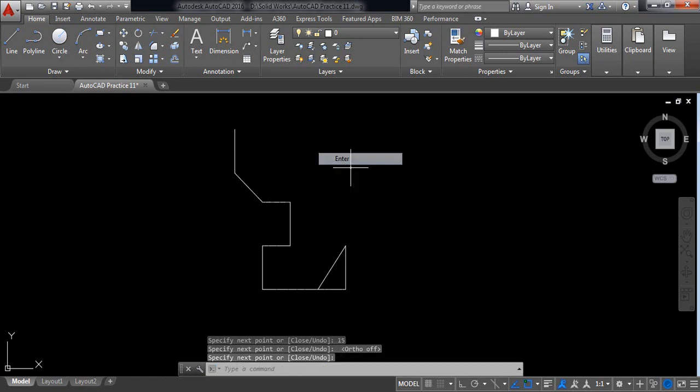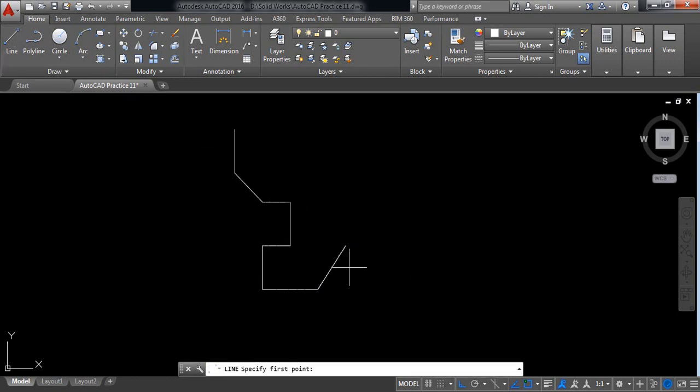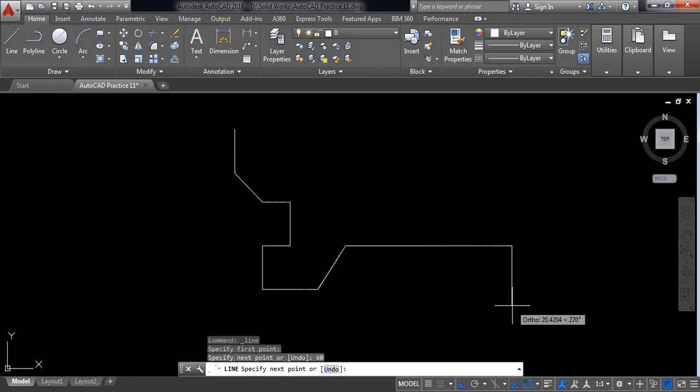Join this one. Now delete this one. Delete these two, and again switch on ortho mode. Now select line and draw a line of 16 millimeters. Now in this direction it is 20 millimeters, now 10 millimeters. Now switch off ortho and join these two.